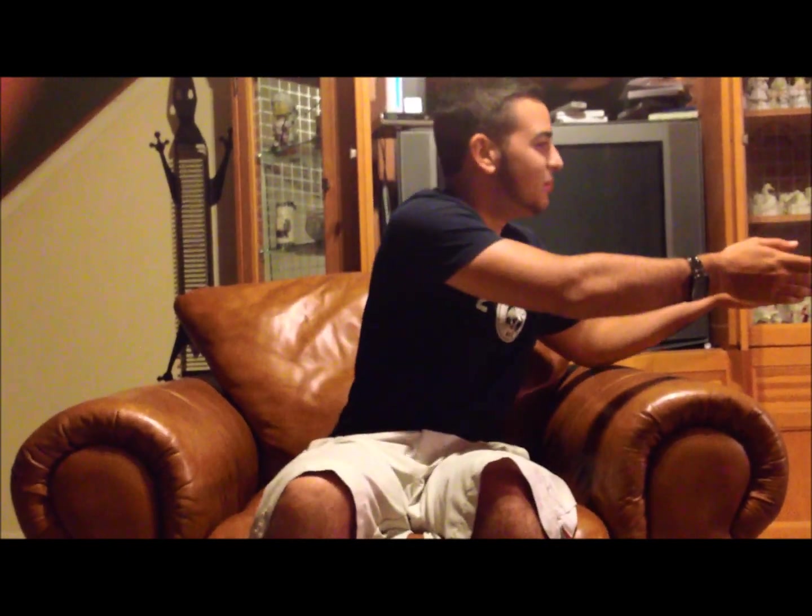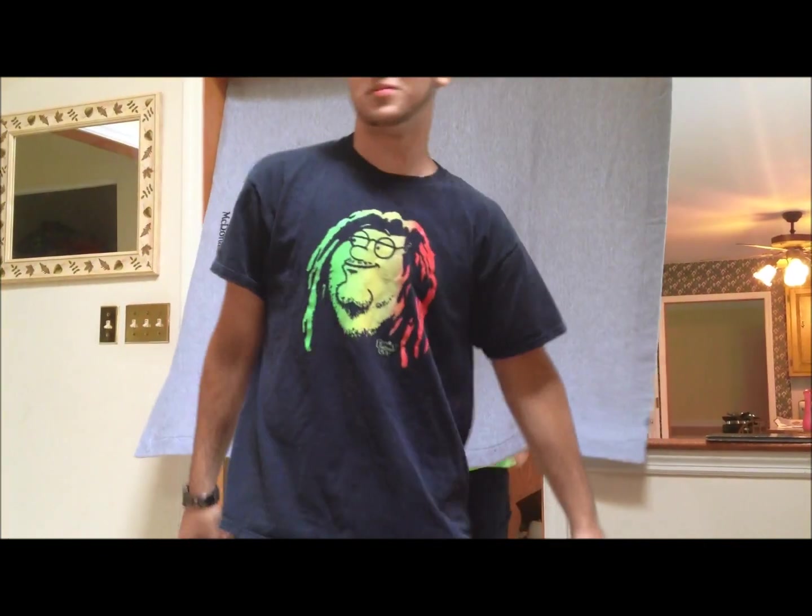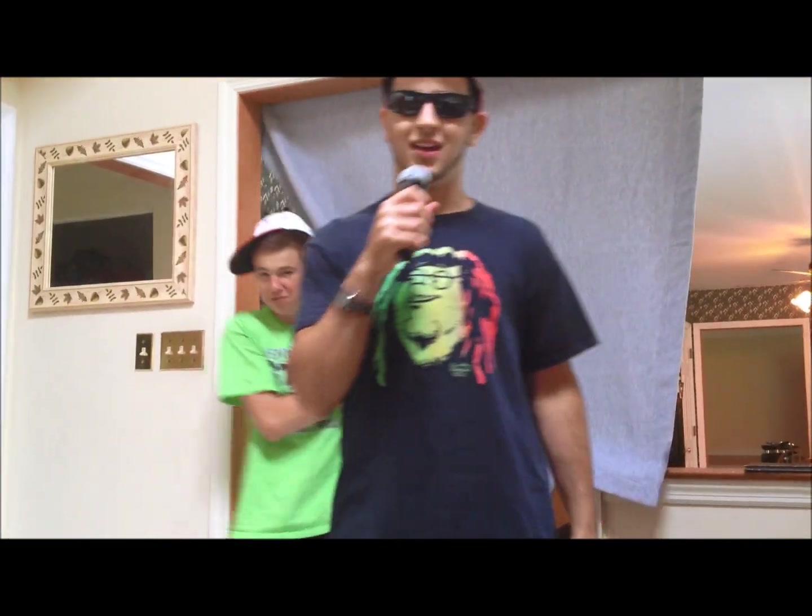Our musical guest for tonight is rapper sensation MCD. Thanks, man — I love the show. Like I said before, this is our one and only episode. By the way, love the chin strap, bro. Yeah, I like yours too. Alright, here's our song.